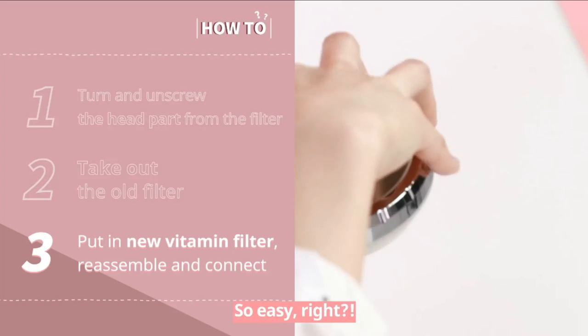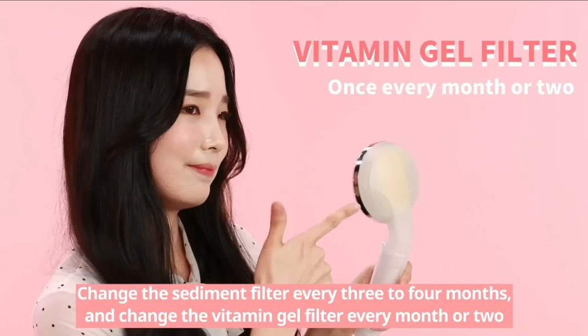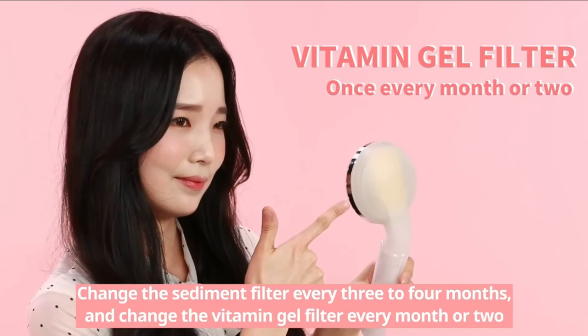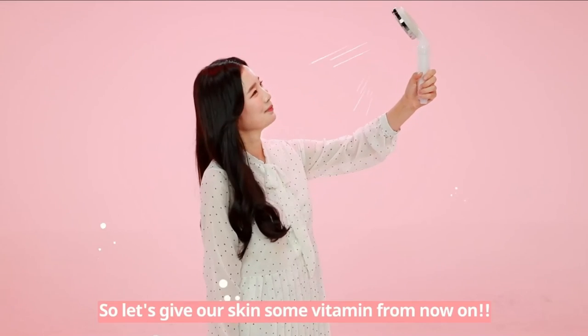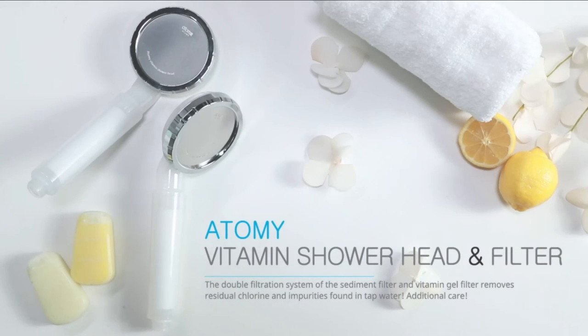So easy, right? Change the Sediment Filter every three to four months, and change the Vitamin Gel Filter every month or two. So let's give our skin some vitamins from now on. Atomy Vitamin Shower Head and Filter.